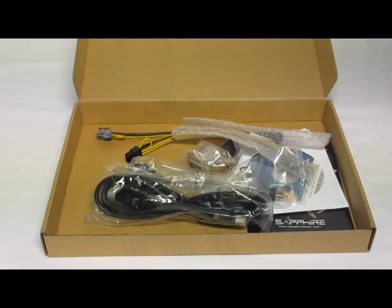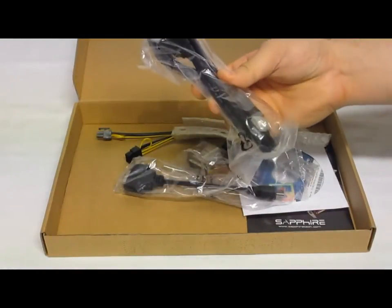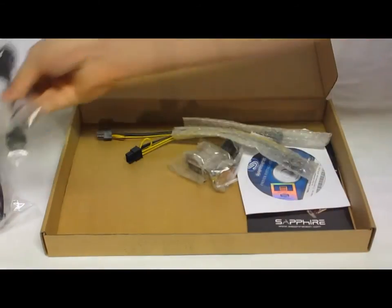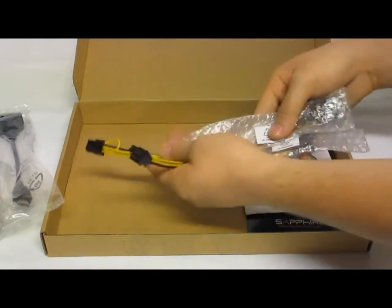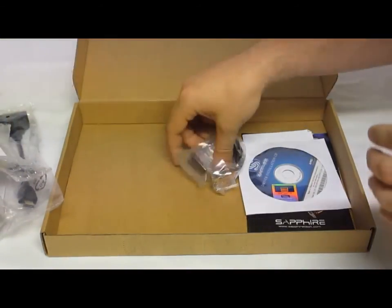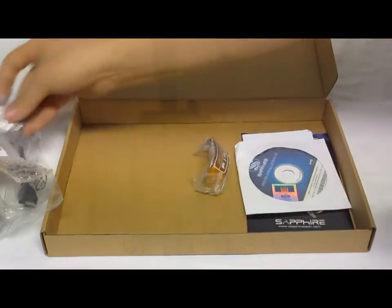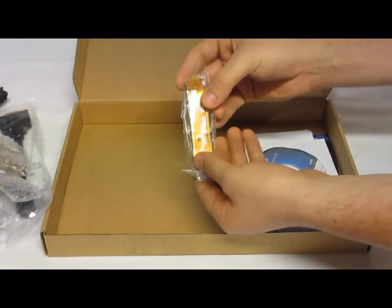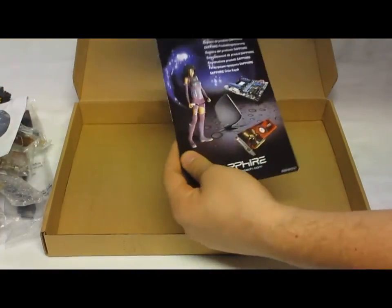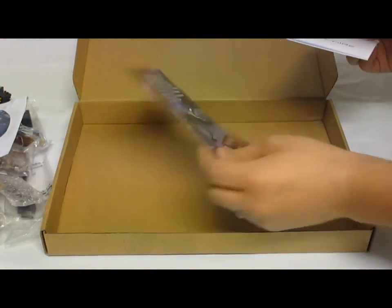As for included accessories, we get an extra HDMI cable, a DVI to HDMI adapter cable, two molex to PCIe 6-pin power connectors, a VGA to DVI adapter, a CrossFire connect cable, an installation CD, a quick install guide, and a Sapphire Club card.